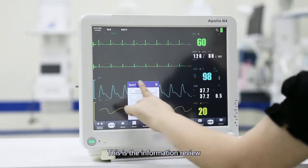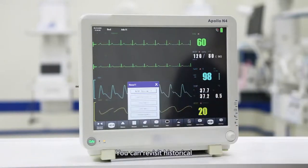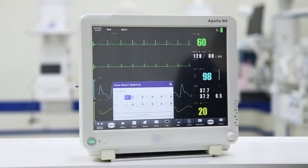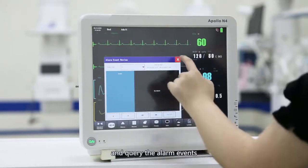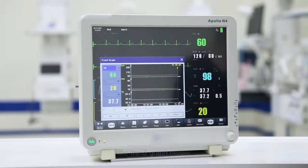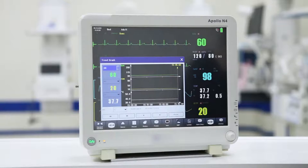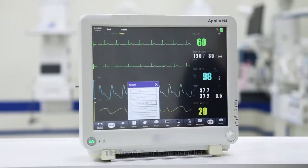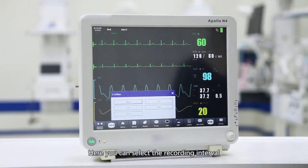This is the information review, which has five items. The first item is blood pressure review; you can revisit historical blood pressure measurements. The second item is the review of alarm events; you can select a certain period of time and review the alarm events within that period. The third item is the trend graph review, where you can see long-term trend changes such as heart rate, respiration rate, body temperature, ST segment, blood oxygen, and blood pressure. The fourth item is the trend list, which records a set of data at regular intervals; you can select the recording interval.